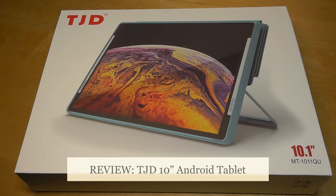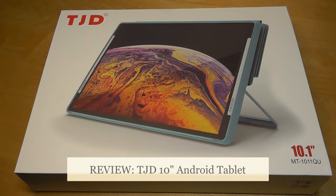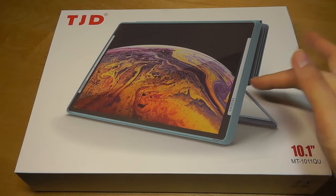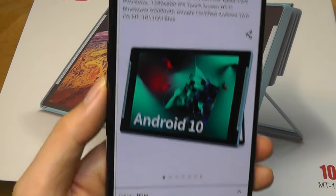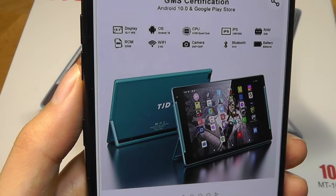Hey y'all, here at OSReviews, today we're taking a look at another budget tablet from a company called TJD. It's our first time taking a look at one of their products, but they do make a lot of tablets, usually selling for under $200. This one here is actually around $100, and it has an integrated kickstand — a little bit reminiscent of a Surface. It comes in a few colors, including this blue version that has front-facing stereo speakers, and otherwise the specs are pretty entry-level.